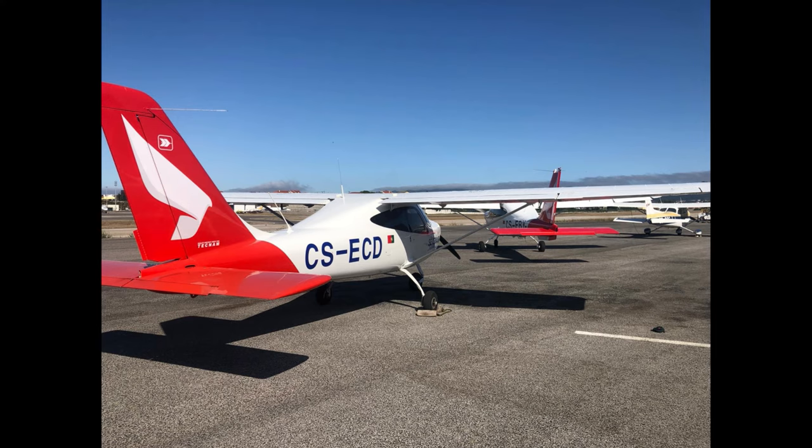Although there are some aircraft that, even though they have the wing above the engine, still have help from a fuel pump as a redundancy. For example, the Tecnam 2008 also has a fuel pump.